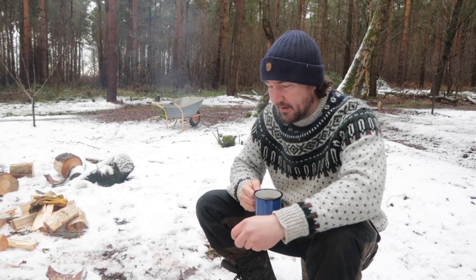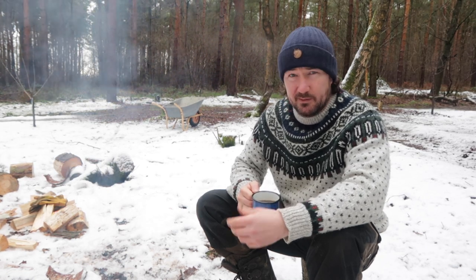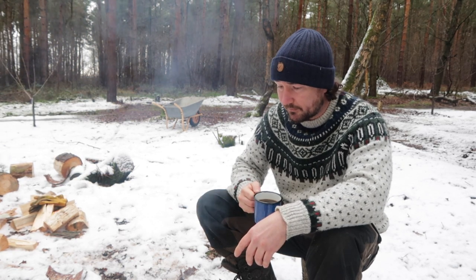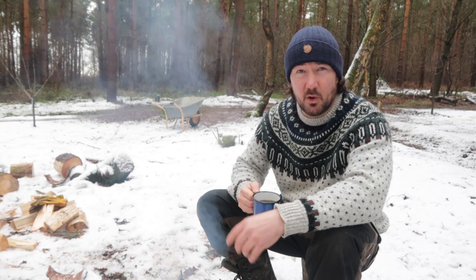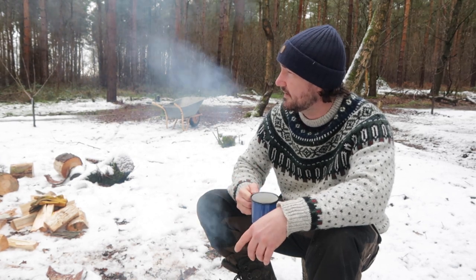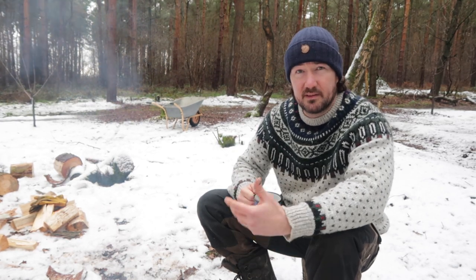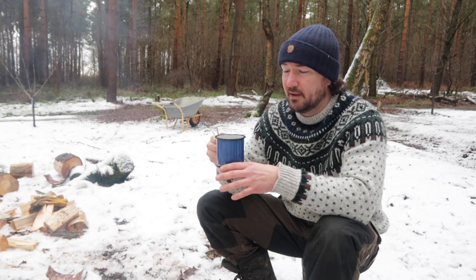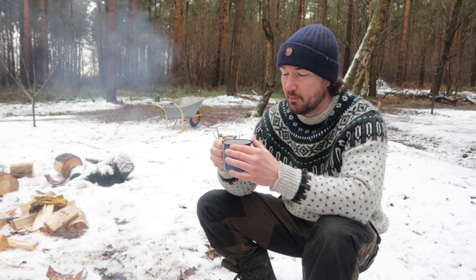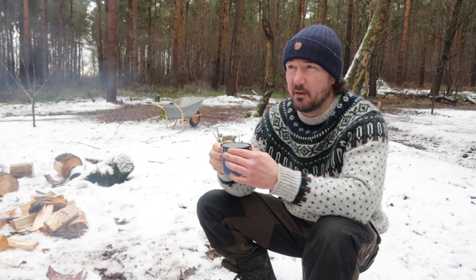Yeah, you can't knock it. I find that the only time I usually boil water when I'm out and about - if I'm backpacking or in my canoe or whatever - I usually do boil water for coffee. So I figured it would make sense to have a kind of all-in-one coffee machine, and the percolator kind of does that for you. If you just want to boil water for a dehydrated meal or something like that, you just take the percolator bit out and you've got a pot. It's fairly useful especially if there's a few of you. This one fits nine cups which in British terms is like three mugs.